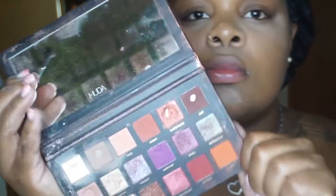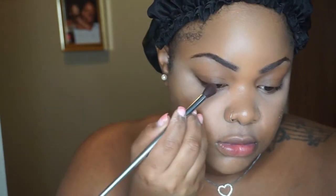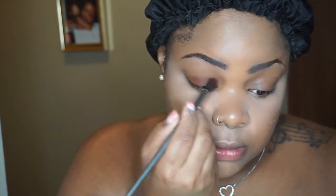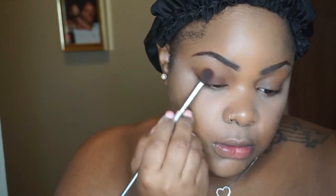I'm using my Huda Beauty Desert Dusk palette and going in with a really basic eye — only one color to give my eyes a little dimension. I'm using the color 'Oud,' putting it basically at my lash line and blending it out until it doesn't look too harsh. That's the only thing I'm gonna do for the eyes right now. Please excuse my bonnet and my edges — just pay attention to this beautiful look I'm trying to give y'all. I'm just blending it out until it looks seamless and gives a little mysteria.